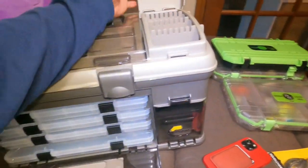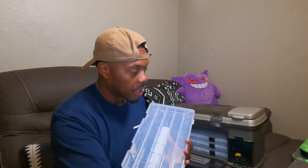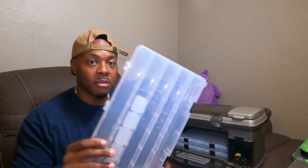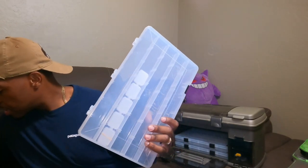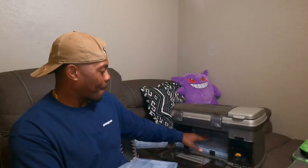I've been deciding off camera how to set this up and I think I've got an idea. The top drawer is going to be for top water — I'll label it 'top water' and put all my top water baits, Whopper Ploppers, and all that in there. The second one will be for jig heads — I've got a boatload of those. Then the third will be crankbaits, and the last one will be miscellaneous hooks, weights, and other stuff.